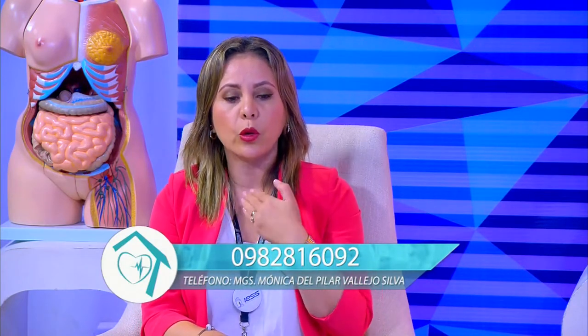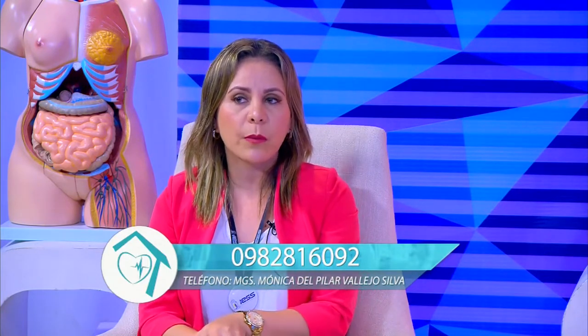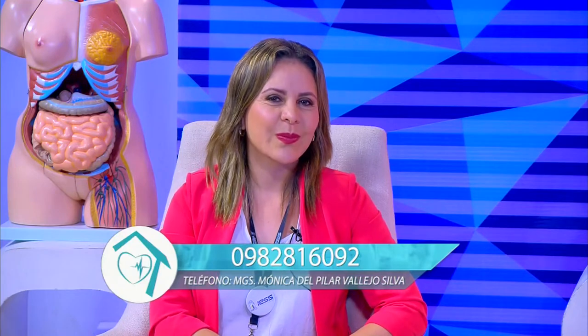Si tengo el propósito, la voluntad y la emoción de querer cambiar mi vida y la de mi familia, solo necesitamos 21 días para cambiar un hábito y que nuestro estilo de vida sea mucho mejor. Gracias por tu valiosa participación esta mañana en nuestro programa Viva Mejor. Los esperamos en un nuevo Viva Mejor. Se despide su amigo, el doctor Ricardo Loaiza, desde el campus de la Universidad Católica de Santiago de Guayaquil.